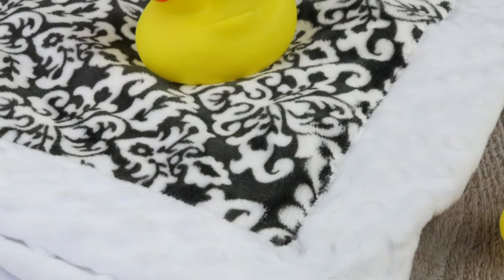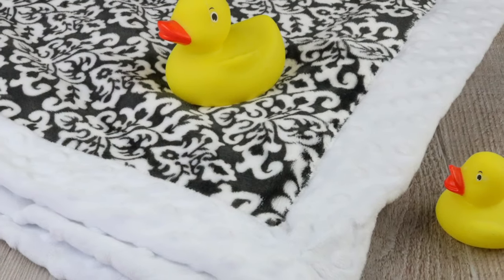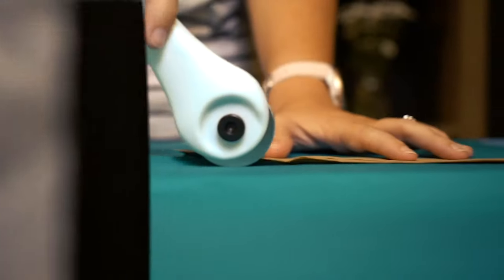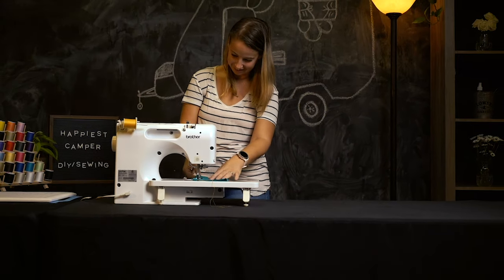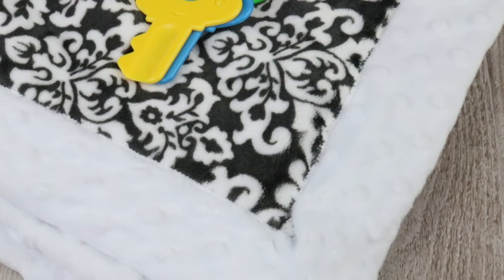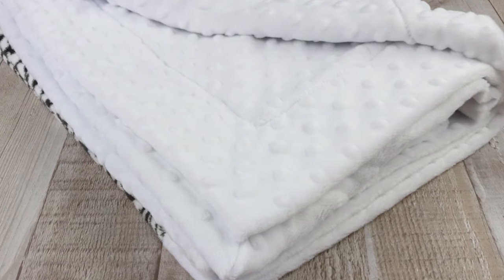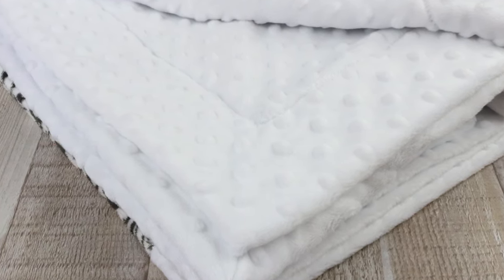For our newest sewing tutorial on Happiest Camper, we show you how to make a super soft Minky Baby Blanket. This baby blanket is easy and turns out so cute and cuddly. We made this using Minky fabric on both sides. However, you could make this same blanket with one side Minky and one side flannel.